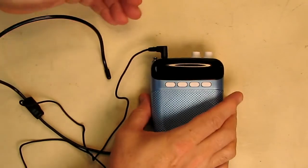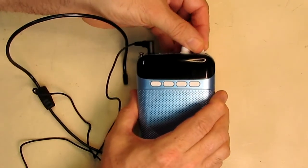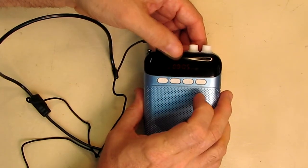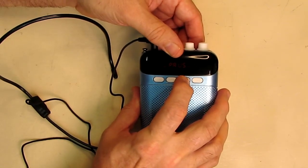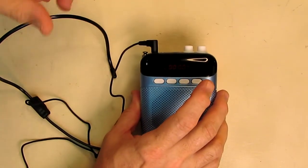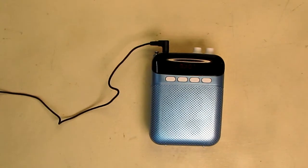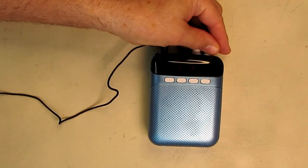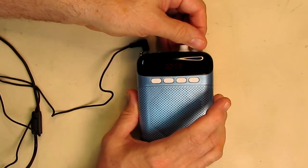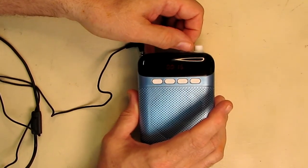Now with the microphone plugged back in and the TF card loaded, I'm going to show how to record your voice. Turning the unit on, it starts playing music. Hit pause, then hold the next button for about one and a half seconds — it says 'recording mode.' Hit it one more time and it shows a digital display timer. You can talk into the microphone: 'Testing one, two, three' — you can hear the recording happening. This is the test to see if it will record your voice.